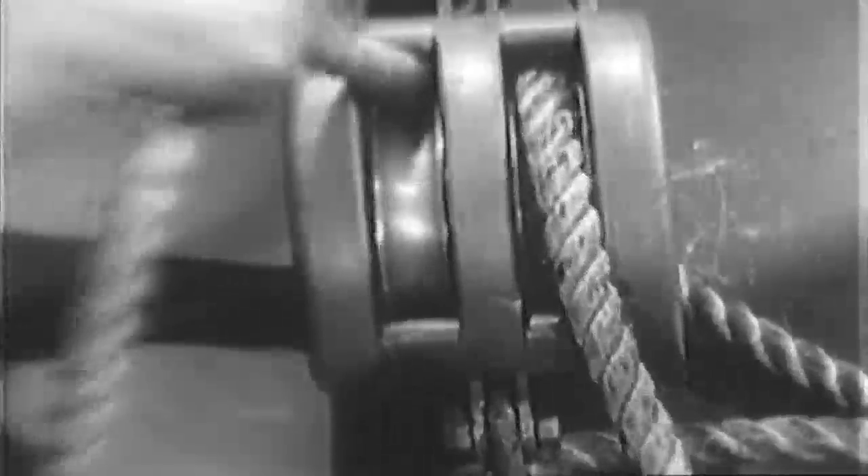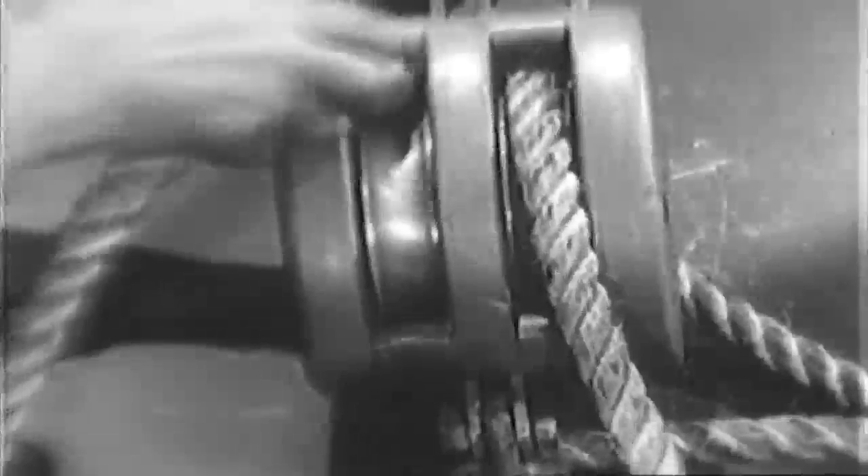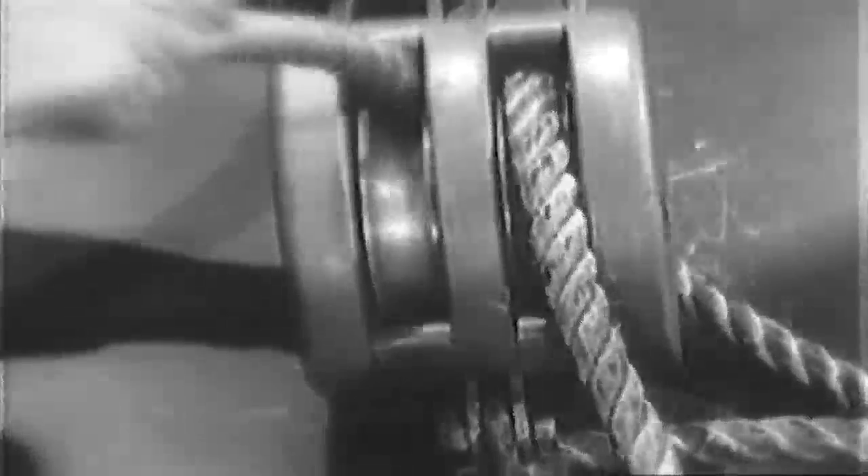When rope is used as running gear, care must be taken to see that the rope is the right size for the sheave groove. This avoids wear and preserves the life of the rope. Half the diameter of the rope should be supported by the groove. The groove must be smooth so that rope fibers are protected against excessive wear.